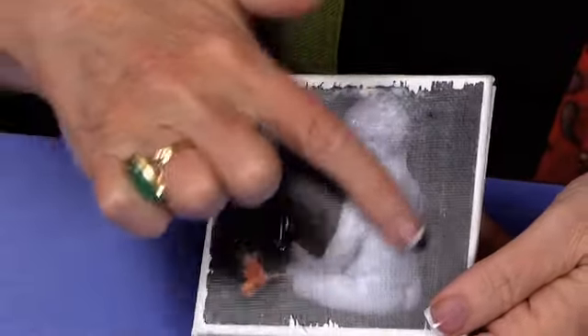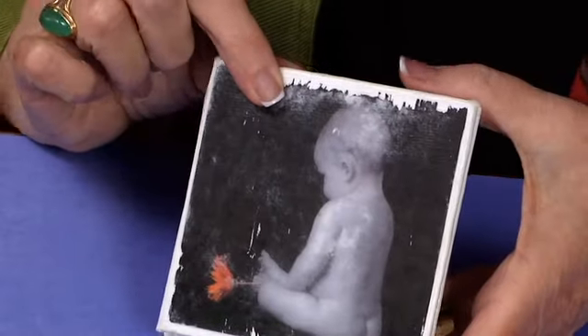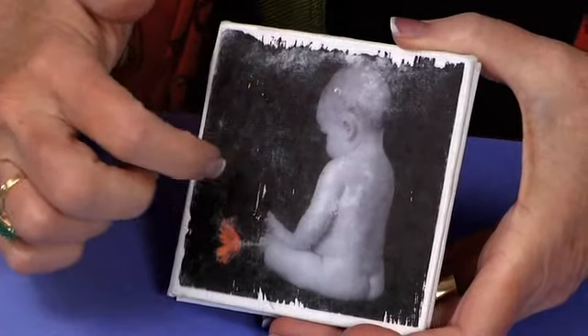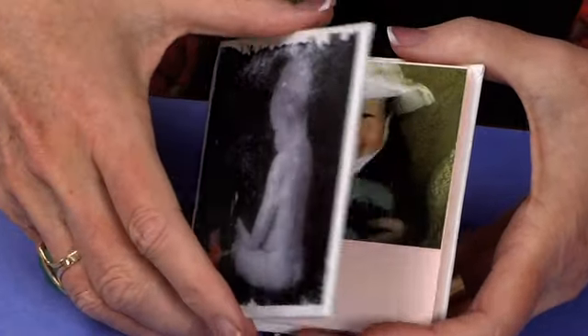I want to share with you how cool it is to take a photo and transfer it onto canvas, because this front and back cover are both little canvases.